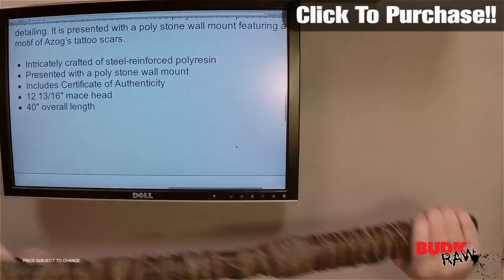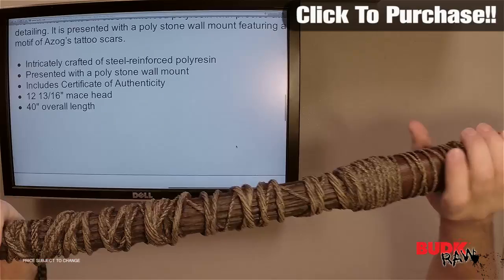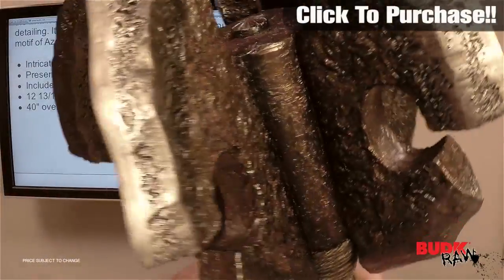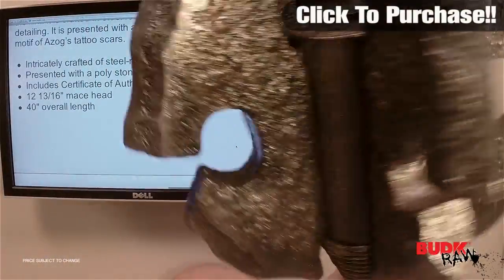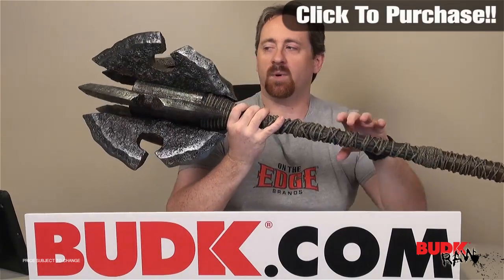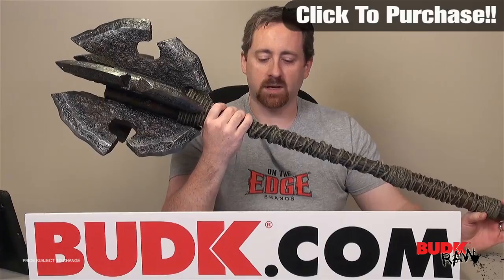Now each piece from United Cutlery does include a certificate of authenticity. The mace head is 12 and 3/16 inches and it is 40 inches overall — you can see that the mammoth size of this piece is absolutely huge. I think it's one of the larger pieces from the Hobbit or Lord of the Rings collection.